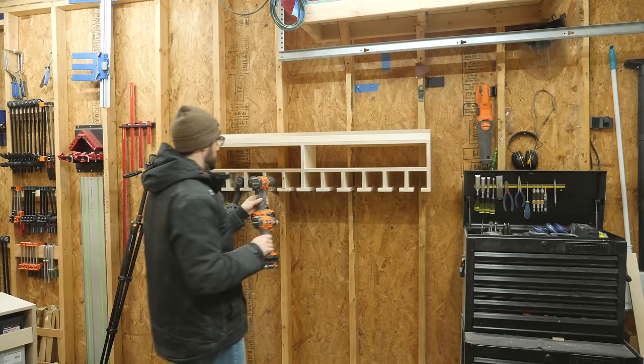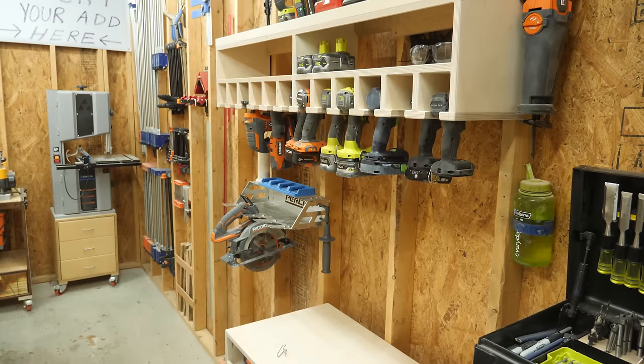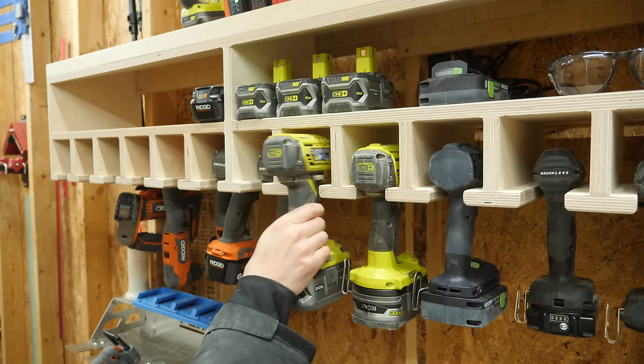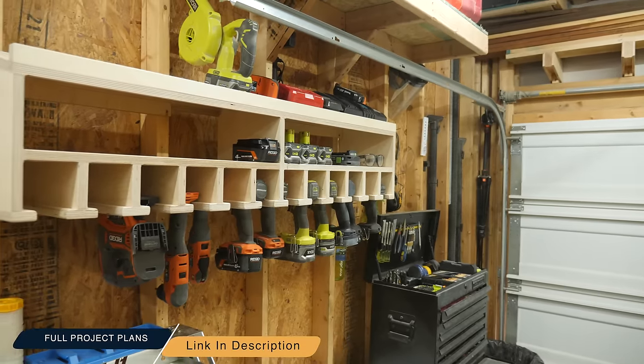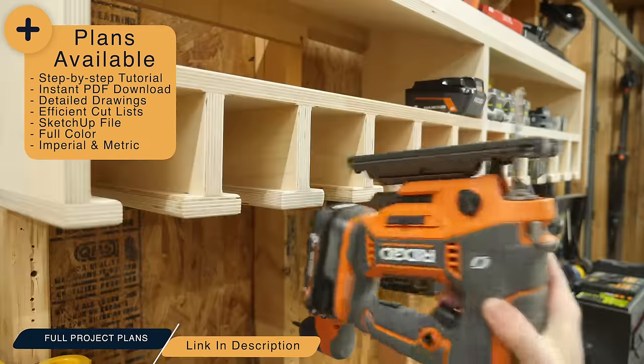All that's left to do is toss in some of my tools and this project is done. I designed this specifically to hold tools of tons of different brands and sizes, and the larger opening allows you to store tools upside down if that's your style too. I've got full PDF plans that include every measurement you need to build this for your shop — I'll link them down in the description below.